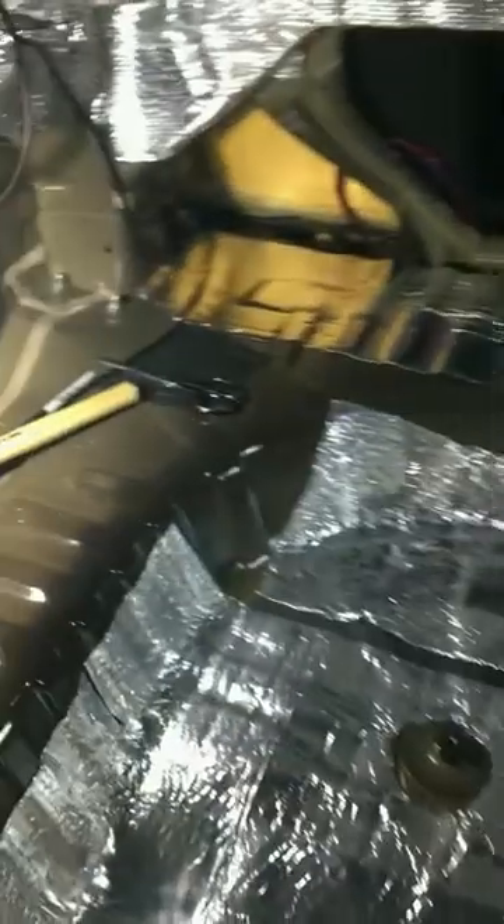The amp right now is the Wolfram Audio 2400 watt — like real RMS 2400 watt. YouTube it on the dyno, the thing is nuts. I'm giving it four-gauge power and four-gauge ground right now. I'm not proud of it, but it's just what I have to do to keep bumping while I wait for the stuff to come in. I'm enjoying myself, got some music going — make it happen, Captain.